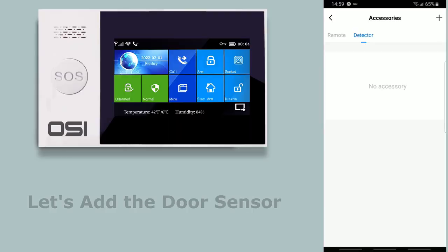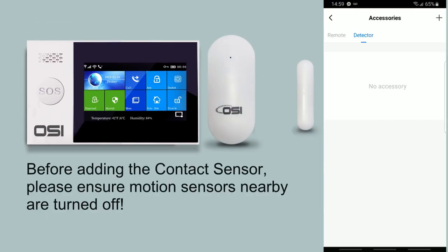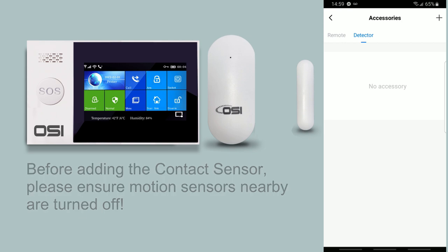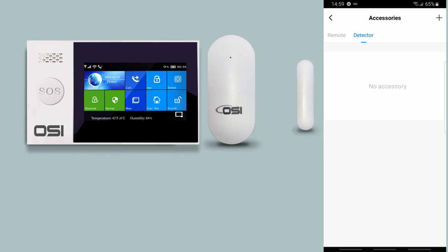Step 2: Now let's re-add the sensor using the Smart Life app. Before adding the contact sensor, please ensure that any motion sensors nearby are turned off. Don't forget to turn them back on once we've added the contact sensor. Now let's begin adding the door sensor.